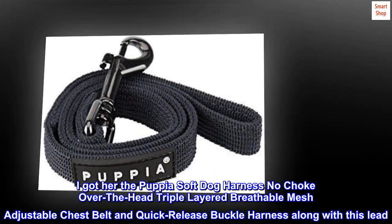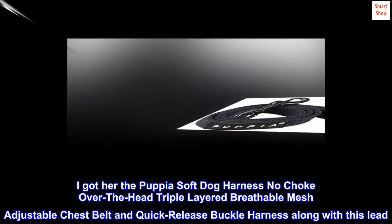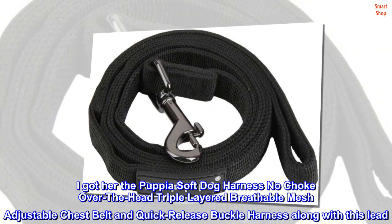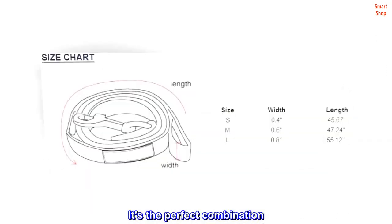I got her the Puppy a soft dog harness — no-choke-over-the-head, triple-layered breathable mesh, adjustable chest belt and quick-release buckle harness — along with this lead. It's the perfect combination.